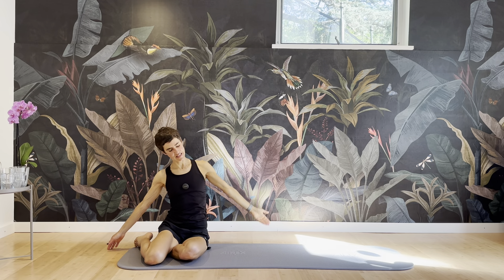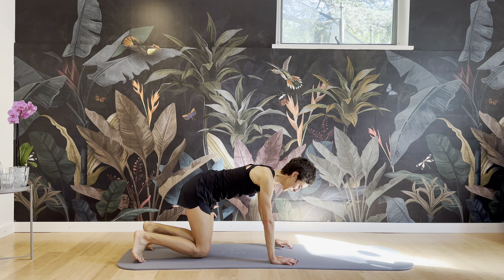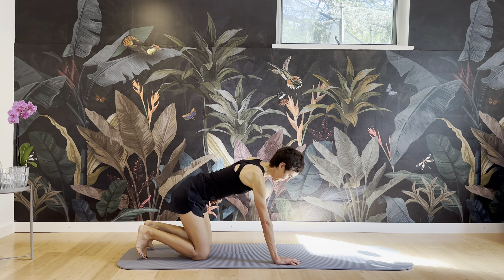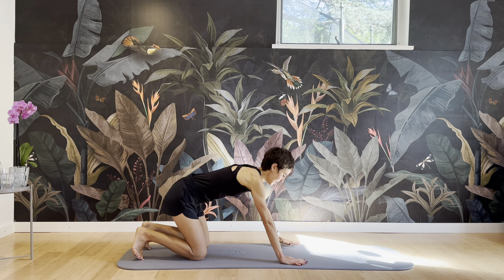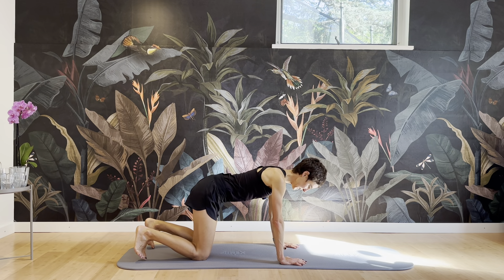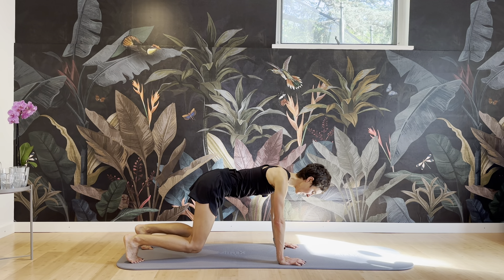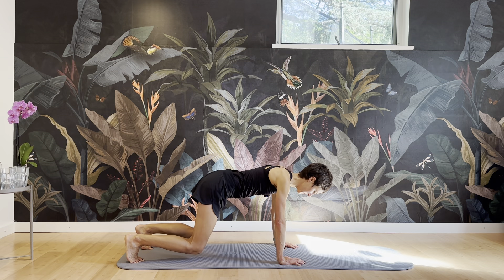And release. We're going to go onto all fours, tucking your toes under, finding your neutral position here. We're going to work abs here. Hands underneath your shoulders, knees underneath your hips — lifting the knees off, hovering here. And we're going to tap one knee, and the other knee. Tap, and tap, and tap.